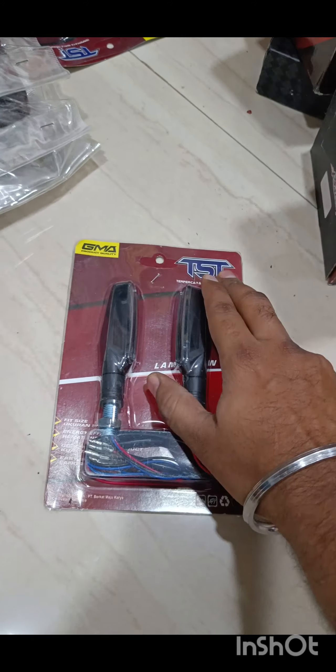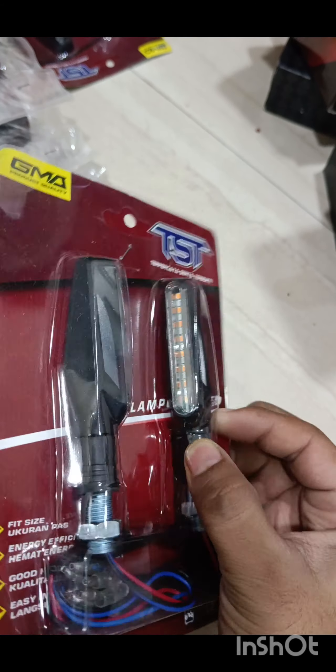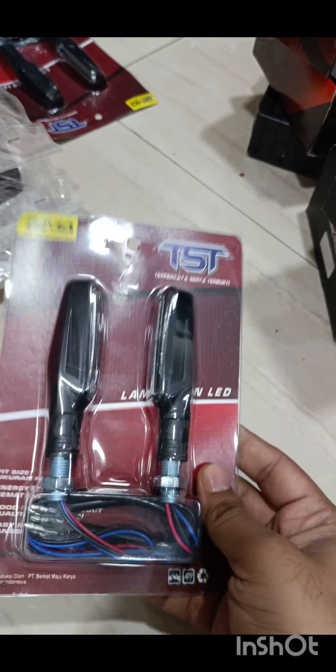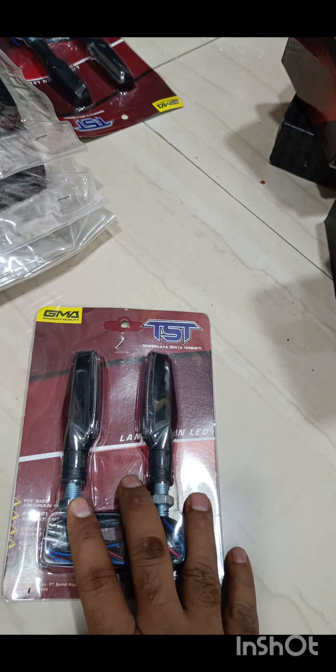We've got again GMA — also TST, which is part of GMA — these are your indicators. I will definitely put a video of this after installing them very soon. The quality is GMA so it's going to be really good.